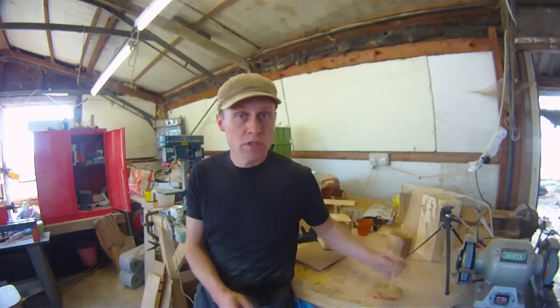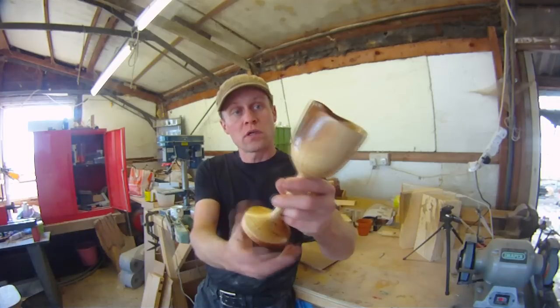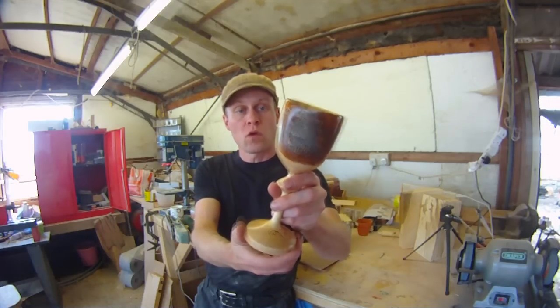Hello again, Martin here at Martins Bazaar. Thank you for joining me. Today I thought I would share with you a video about how I made this spalted ash natural edge goblet.